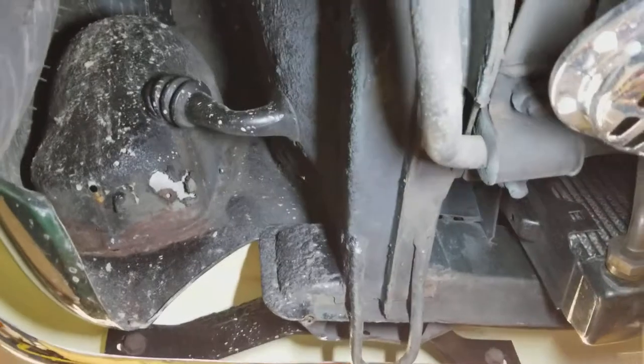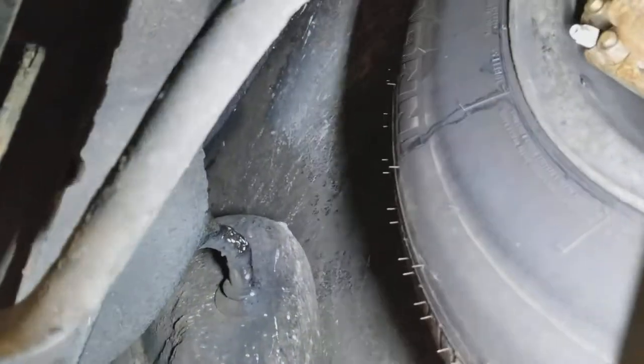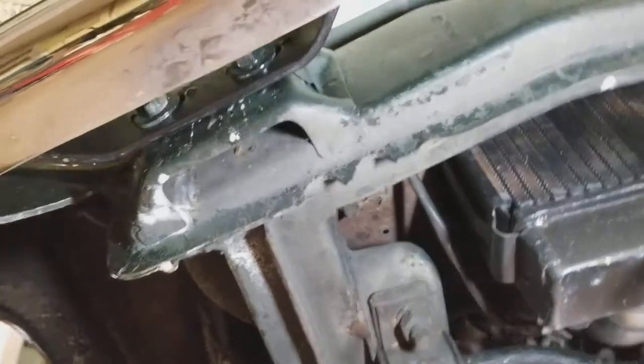The mounts for the front headlights with the wiring have a little bit of rust on them. The front bumper support and front bumper installation, as you can see, is very good.